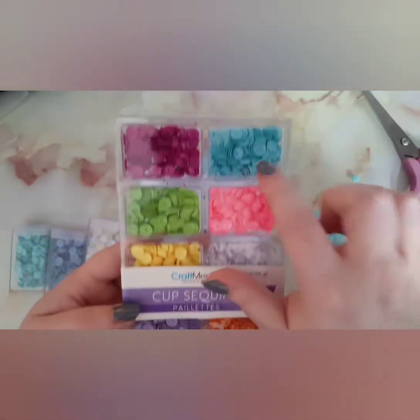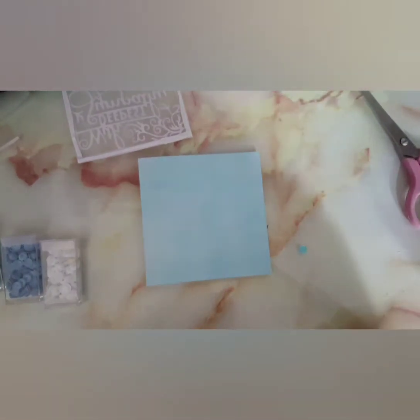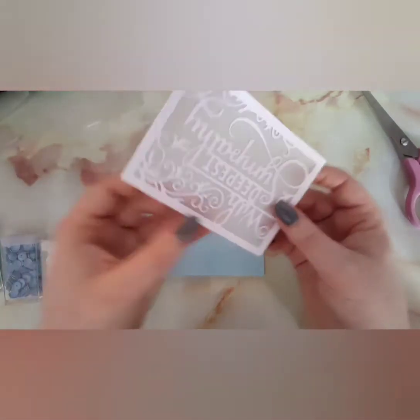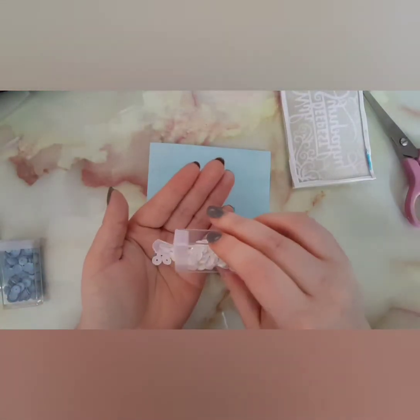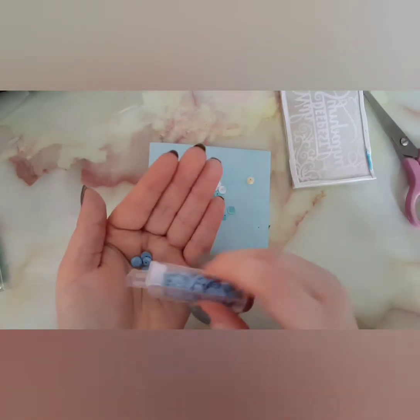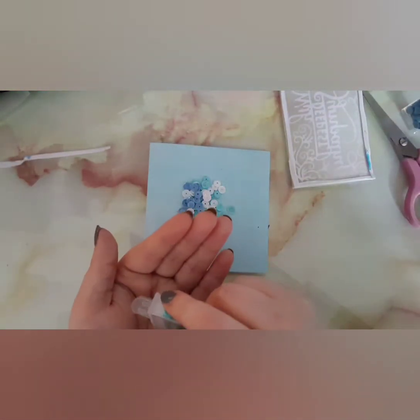Once I finished ink blending — and I did end up ink blending my finger, which didn't even register — I went in with some sequins. The blue sequins I got off eBay, and the rest are from a Range sequin set. I used three different shades of blue plus some white so they'd stand out. One of the blues actually disappears into the background because it's literally the same shade. If you want to know where I get my little sequin storage containers from, I did a sequin storage video in July — that'll be linked in the description.